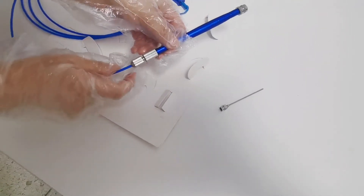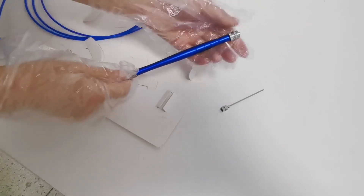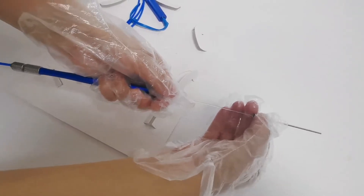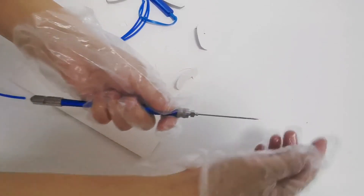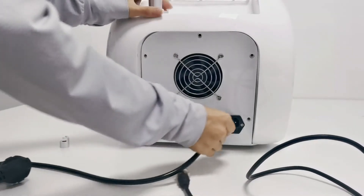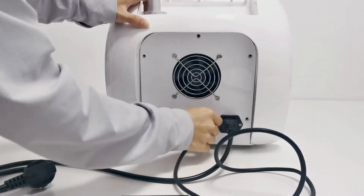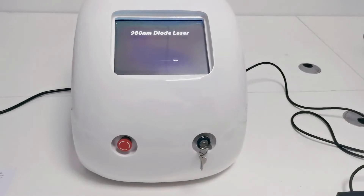Screw down the surgical handle from the middle end of the handle and insert the optical fiber from the tail of the handle, then insert it into the needle at the front end of the handle. Tighten it. At this time, the optical fiber can be moved. Tighten the tail of the handle to lock the optical fiber. However, do not use excessive force to prevent breaking the optical fiber. Connect the power cord to the power socket and connect the foot wire to the foot socket. When connected, the machine can be switched on without adding water. There is no consumable material and no gel is needed.